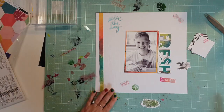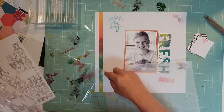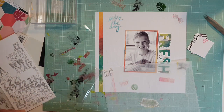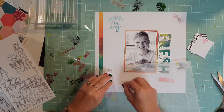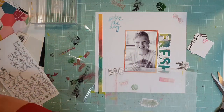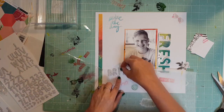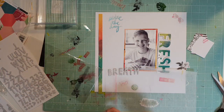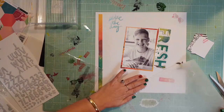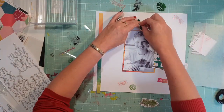I decided to cut the 'start' off of the cut file, so now my title just says 'fresh.' I've gone into my thickers and laid out these thickers — my title is going to be 'A Breath of Fresh Air,' and that's what my journaling is going to be around as well. I didn't quite have all the letters I needed in these thickers, but I like the way they went with the page and the feel they were giving it. I've trimmed up a few different ones and added bits and pieces to make the letters I need.